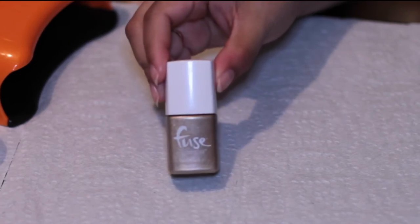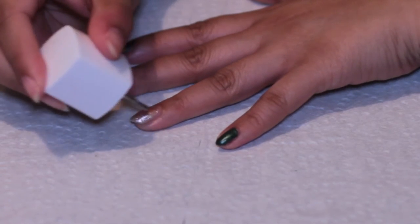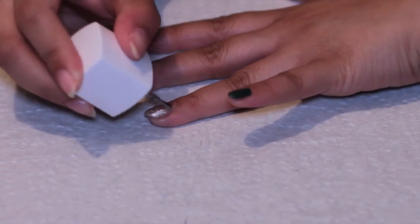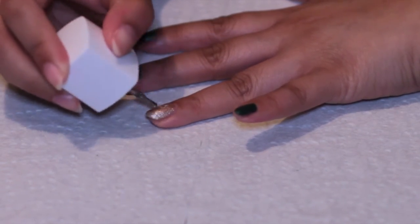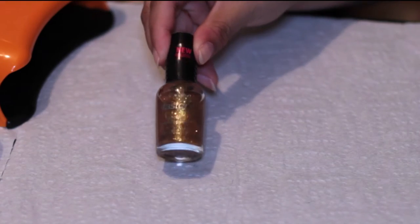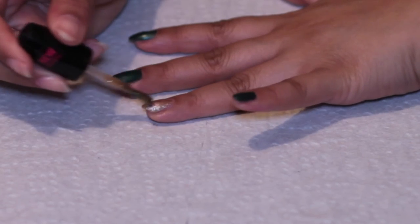The next color that I'm going to use is the Fuse Gel Nail Polish in Such A Laser. This gold is just going to go on my ring finger as an accent nail. And just to add more gold dimension, I added on top a Wet n Wild glitter polish in The Gold and the Beautiful.